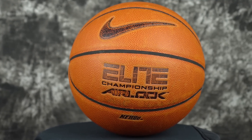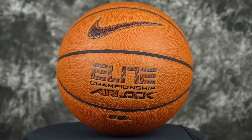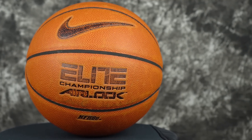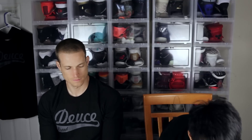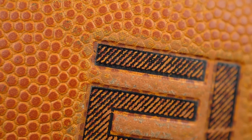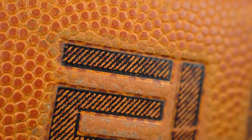Another thing I like about this ball is the airlock system — I don't remember ever pumping this ball. With my Evo, I have to pump it like every single day. This one I never pump up. It retains the air and it feels very bouncy — it doesn't get flat or anything like that. This one's about $70 to $80 bucks.